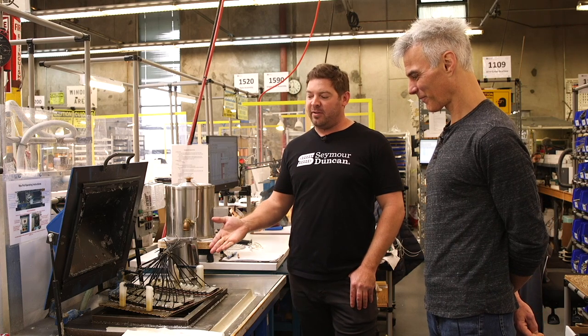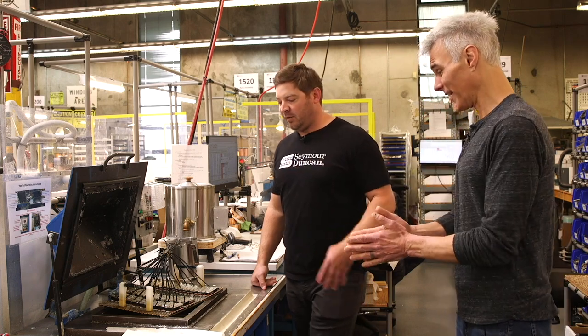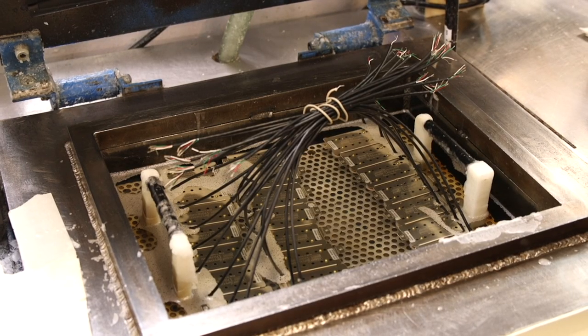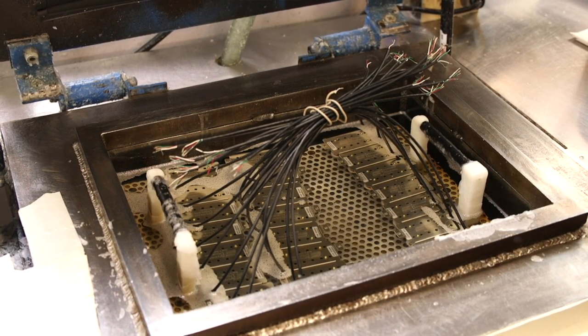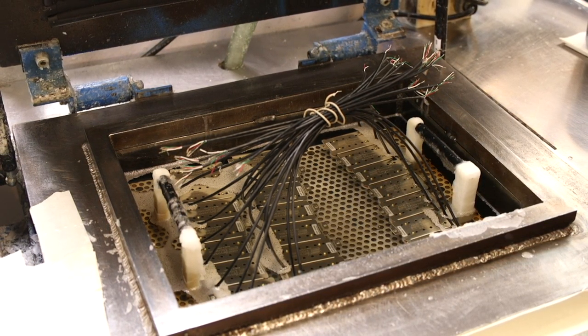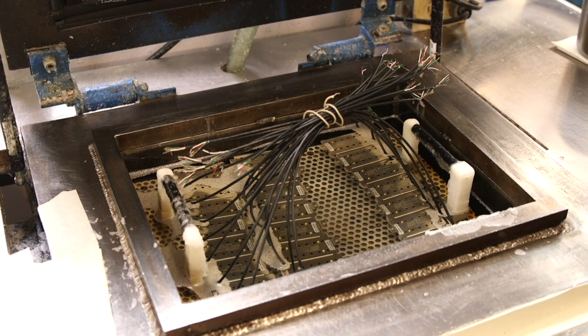So the wax process — for most pickups, we're going to soak the pickup in wax and let that sit a while so it can get up to temperature, and then we'll shut the lid and pull a vacuum. That's the full potting procedure. Some other pickups we'll leave in the wax without the vacuum, so it's kind of a lighter potting, and we have a couple that are in between.